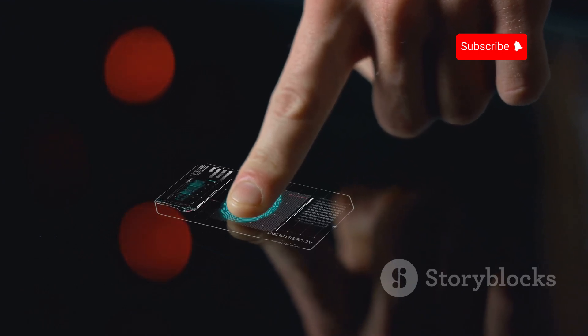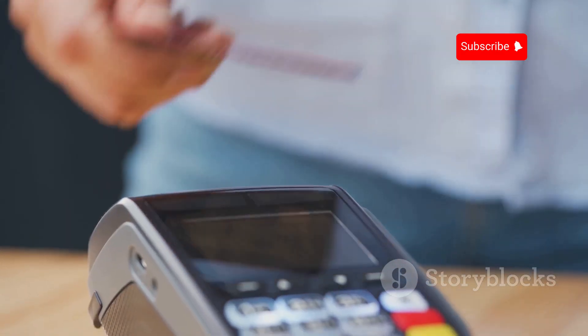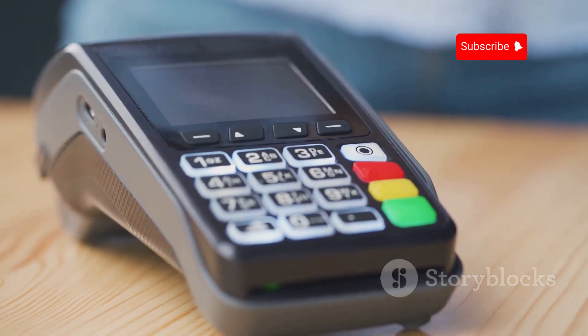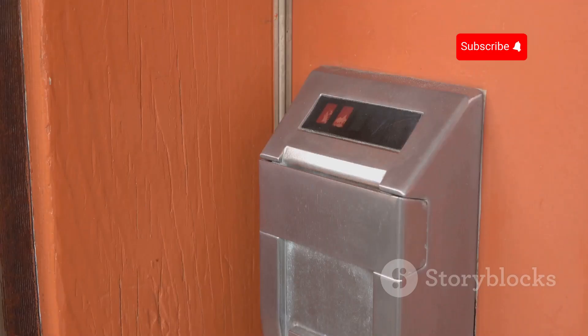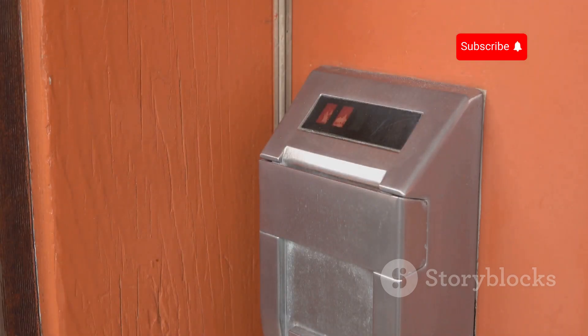The Flipper Zero's key feature is its ability to interact with RFID systems. RFID technology is everywhere — payment cards, keyless entry, inventory tracking, and pet microchips. The Flipper Zero can read, clone, and emulate RFID tags, enabling actions like unlocking doors and copying key cards.